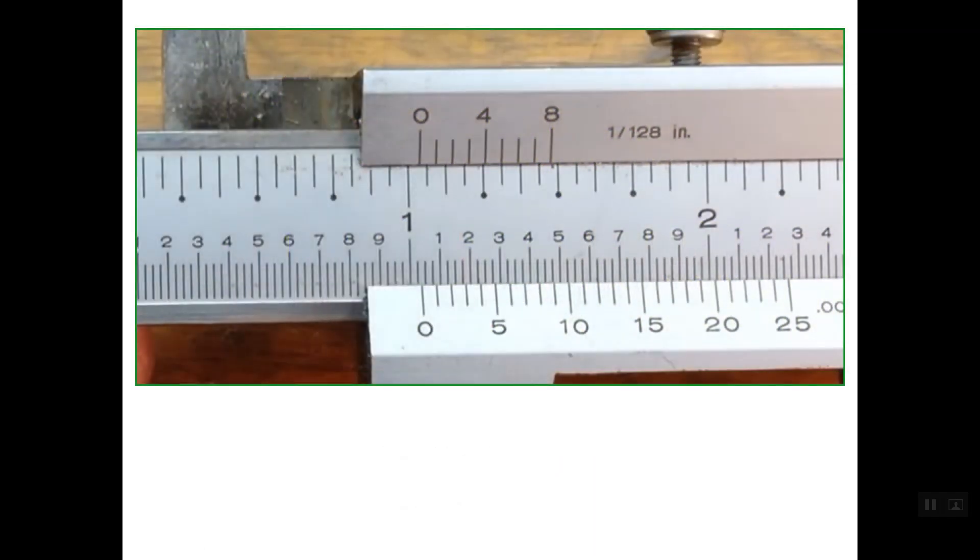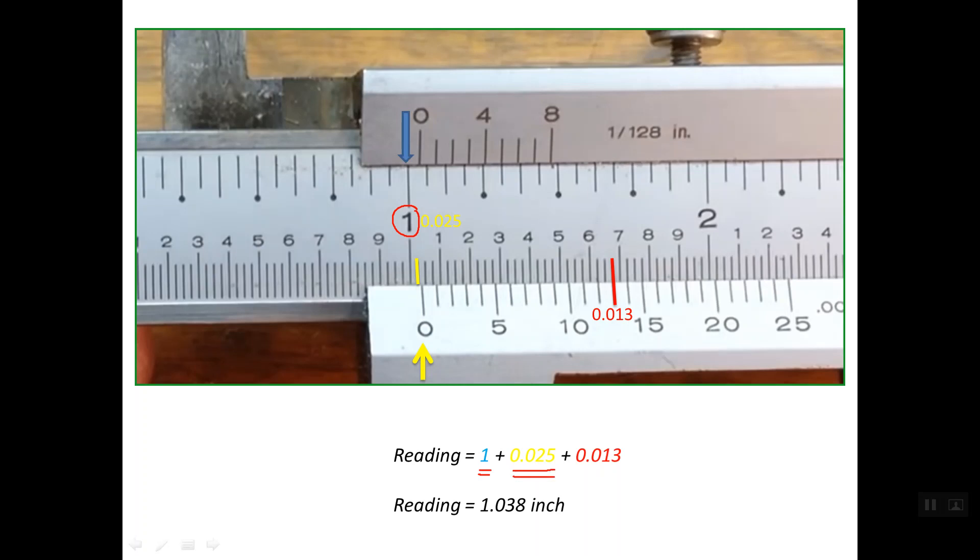Let's read this next example. As you see here, we have one complete inch, so the reading is greater than one inch. We consider the zero line of the vernier as the reference for reading the main scale. This line on the main scale is 0.025, of course after the one inch. Regarding the reading of the vernier scale, line number 13 on the vernier scale lines up with one line on the main scale, so this line is read as 0.013 of an inch. So the total reading is 1.038 inch.